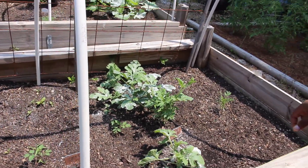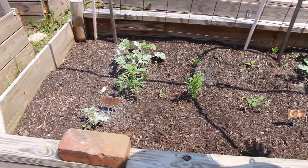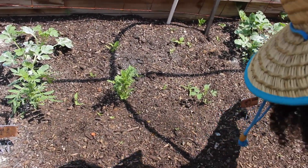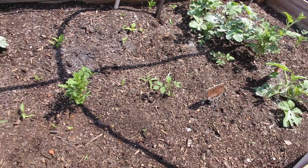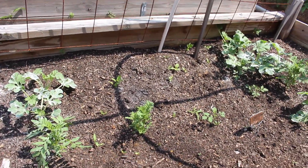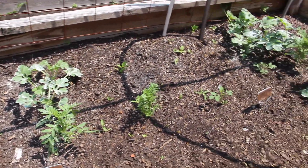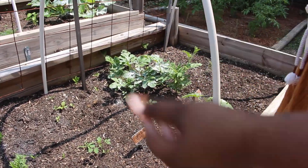Looking at this bed, I think we do have a few volunteer tomatoes in here because we put tomatoes in this bed last year — cherry tomatoes. I think this is a tomato, this is a tomato, and that's a tomato. And of course you have some little weeds — probably some wheat or something — I do have to pull that up. That's another watermelon plant that's doing really well. So we have three watermelon plants in this bed that are doing quite well and I'm really happy about it.